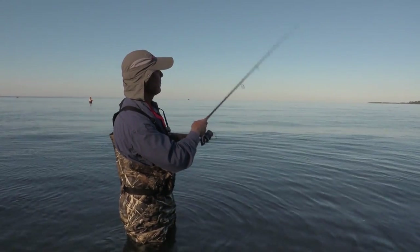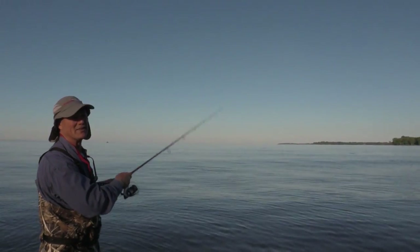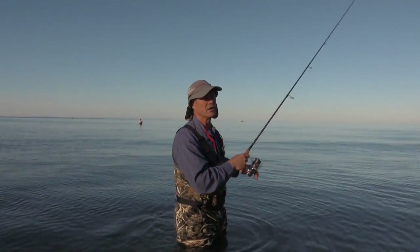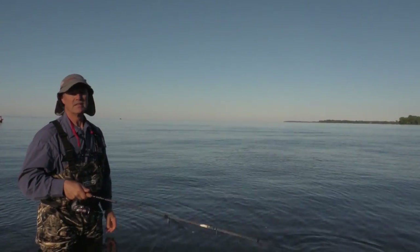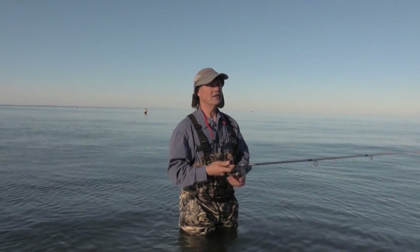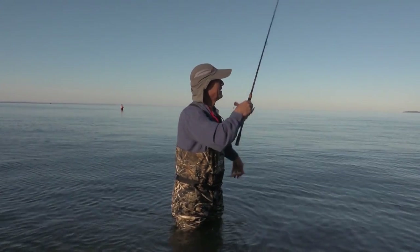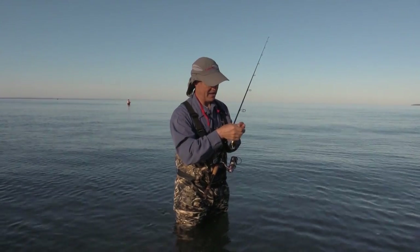I like to fish topwater in the morning or in the evening — those are my preferred times. You also have to consider strike zone. If I'm fishing 50 feet of water, I'm typically not going to use a topwater lure unless the fish are suspended close to the top, which is very rare. So typically I'm going to fish shallower water — right now the water we're fishing is 10 feet or less. If it's very cloudy out, the fish will be active all day long and their strike zone will be larger. I opted to go with a snap today just in case I wanted to change colors.